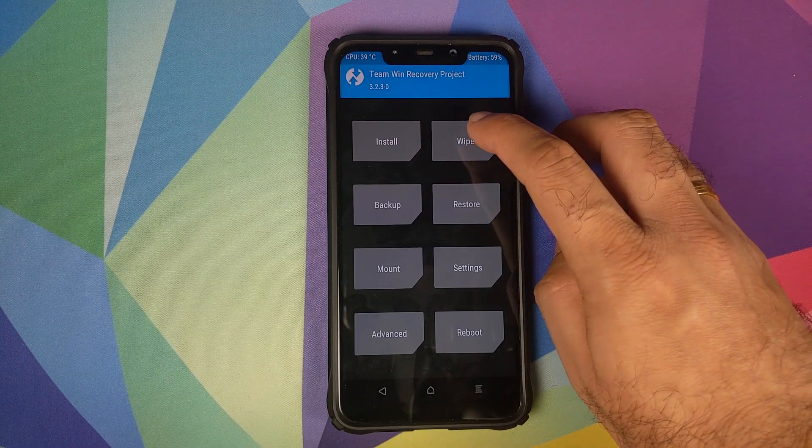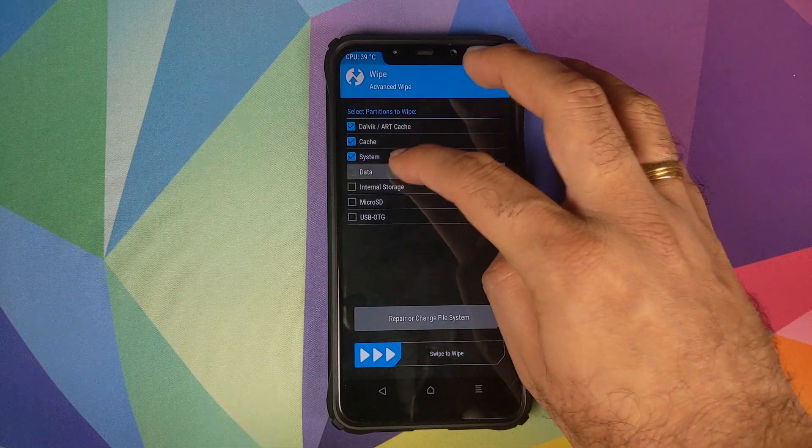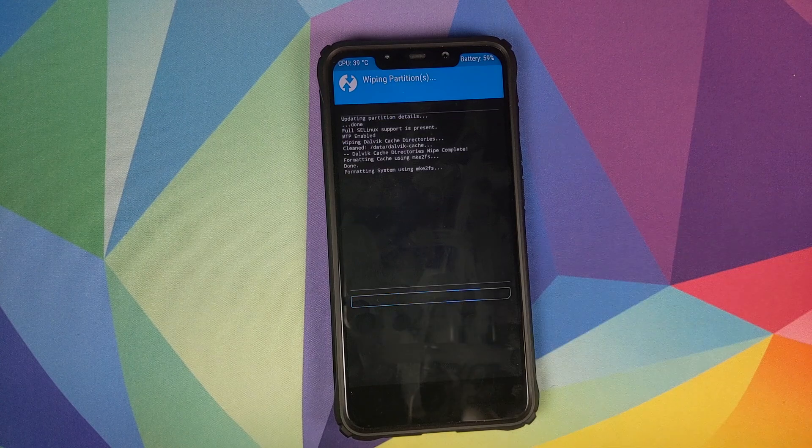Once we are in TWRP recovery, the first thing we will do is click on Wipe, then Advanced Wipe. Select Dalvik, Cache, System, and Data, and then swipe to wipe.